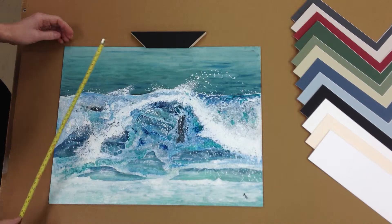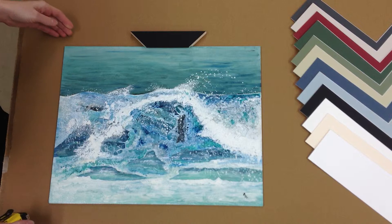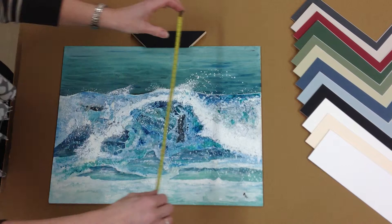When measuring oil paintings, you need to first measure the painting diagonally to ensure that it is square, as sometimes an artist may use an outer square canvas or board. Then measure as before in millimetres, both the top and bottom, both horizontally and vertically, to get an accurate size in millimetres.